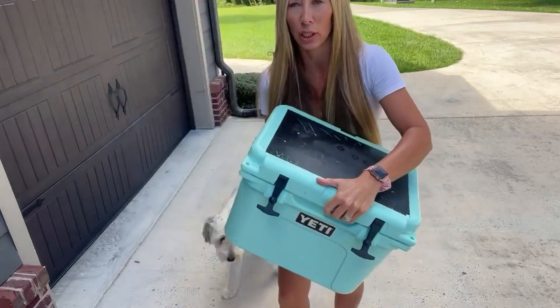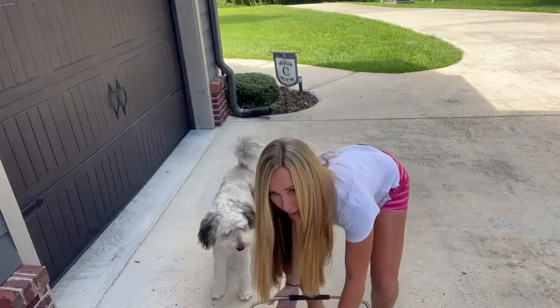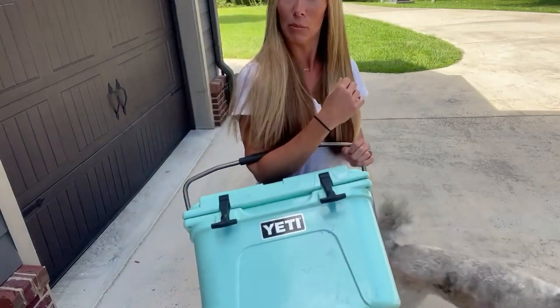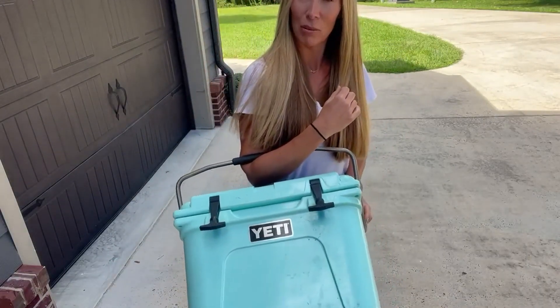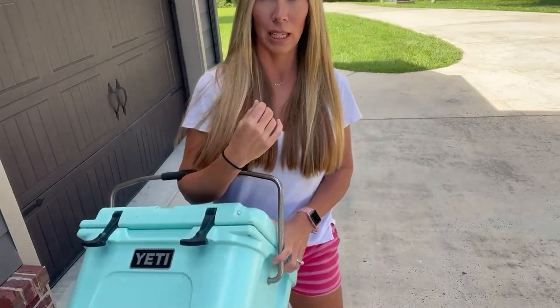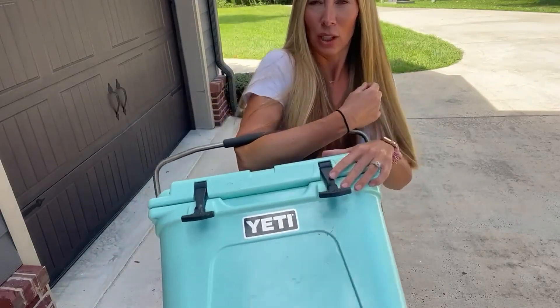Love this cooler. I love the convenience of it. I love how you can just — even me as a mom — carry this to the ball field and not feel too overwhelmed with it being too bulky and too big. So, love this cooler. Y'all check it out.